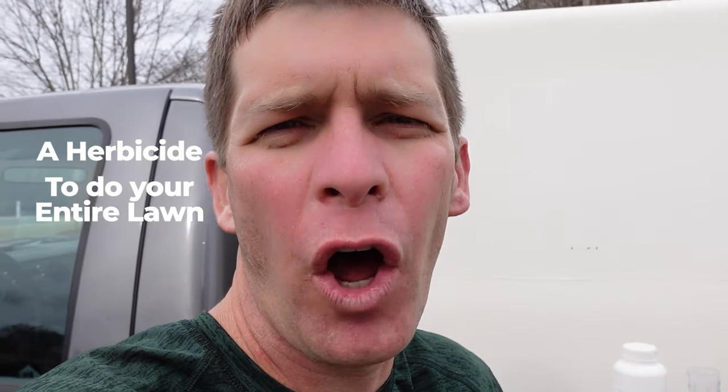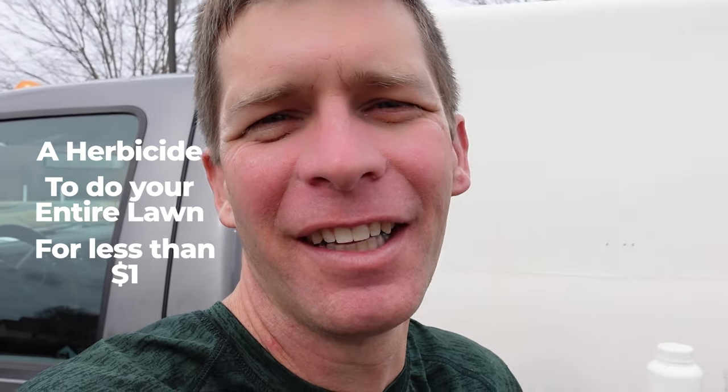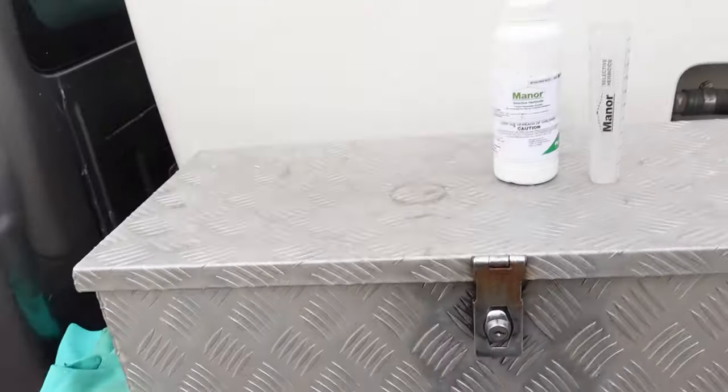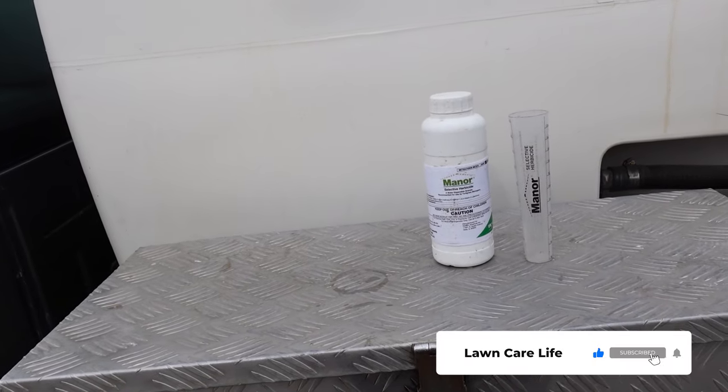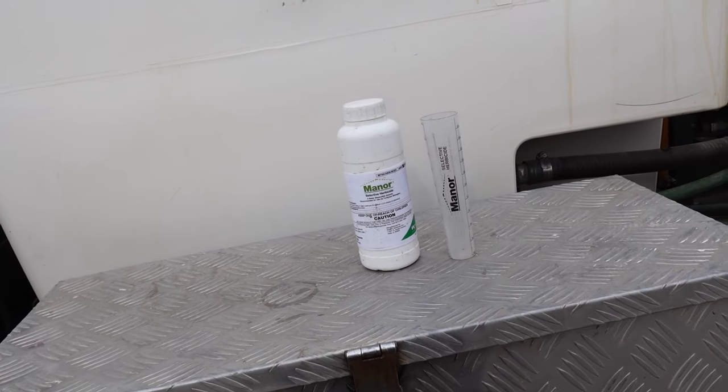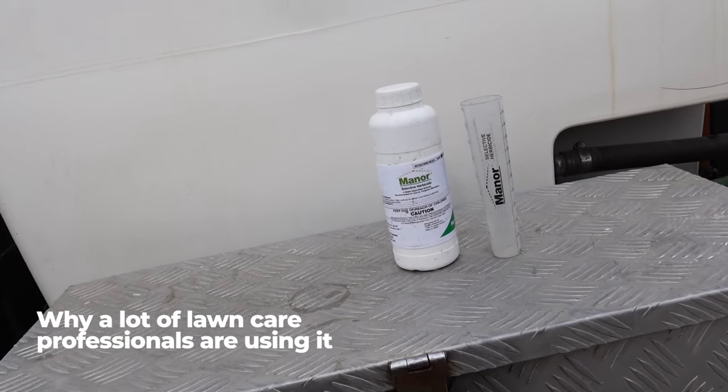What if I told you about a herbicide you could spray the weeds in your lawn with and do your entire lawn for less than one dollar? That's what I'm going to tell you about in this video. I'm going to show you the math, show you the herbicide, and tell you why I'm using this and why a lot of lawn care professionals are using this very same herbicide.